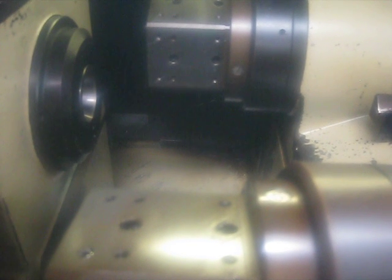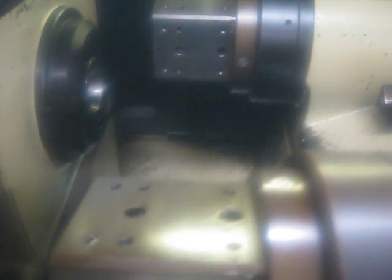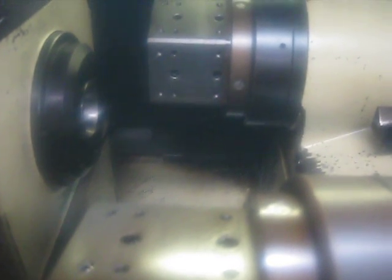We have door interlocks on this machine, so we're going to videotape through the plexiglass. This is making a long part. This is a two-turret machine, and it does have a parts catcher, which hopefully I will catch. It does work.